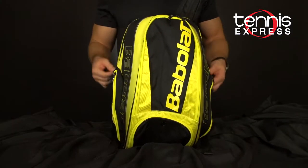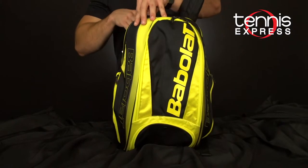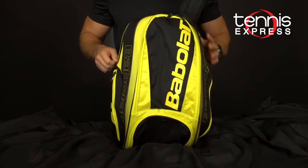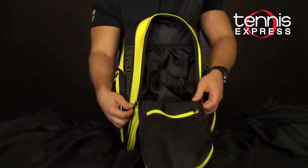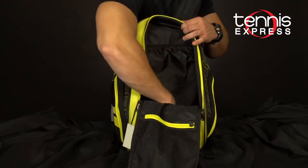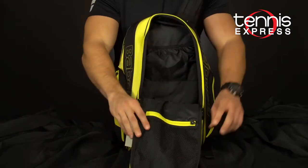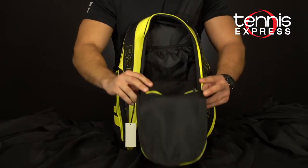Let's start with the backpack. The backpack is a two racket capacity and they both fit nicely in this large back pouch right here, and it does come with a racket handle protector. You have a couple of different panels to separate your belongings — one in the back so that you can get your dirty clothes in there, and also a nice mesh panel on the front.